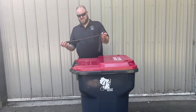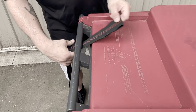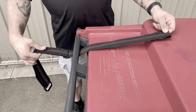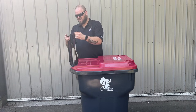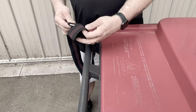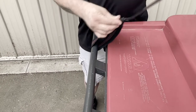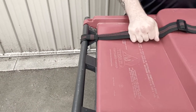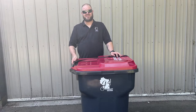First, take the loop end and slide it underneath the bar of your handle. Make sure the plastic tri-glide is facing down. Next, take your hook, slide it through the loop end, and pull tight — it will look something like this. If your trash can allows, you can also use the center knuckle.